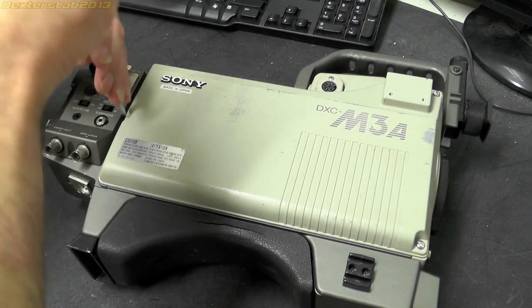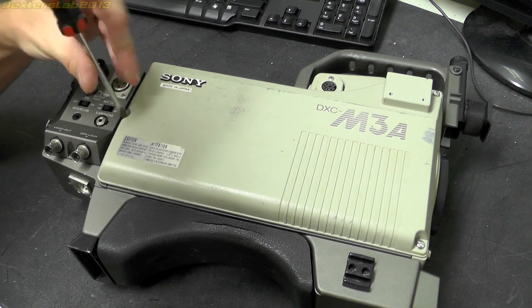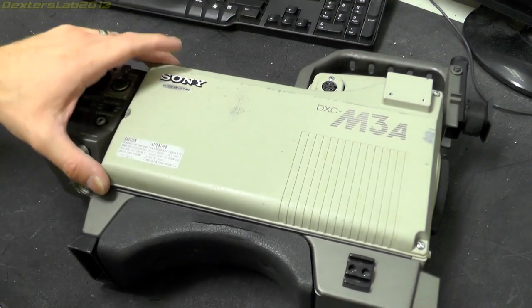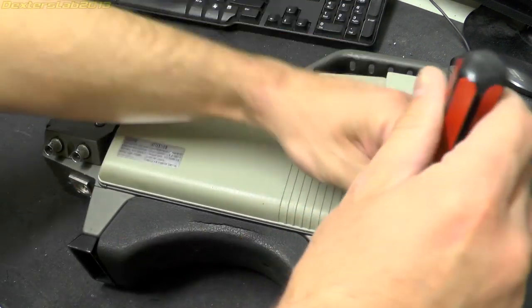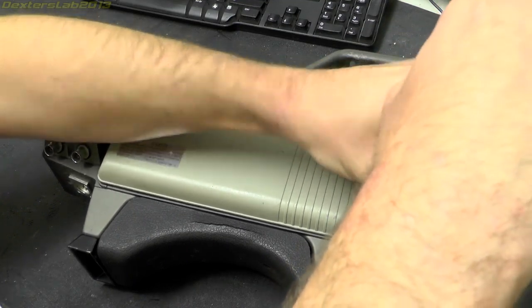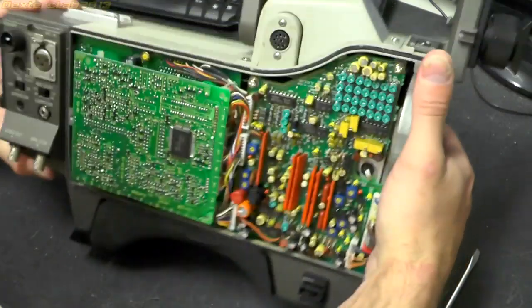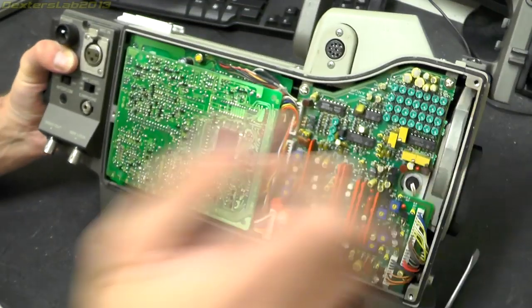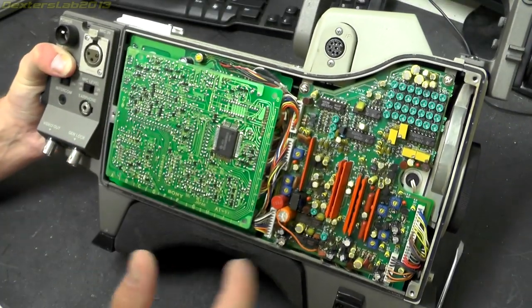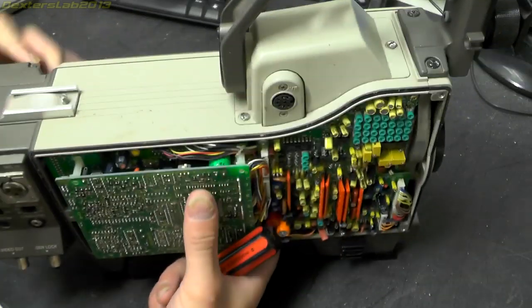Let's take the side panel off and see what we have inside. Easy access — just three screws to hold this side panel on. The panel does appear to be magnesium, or some kind of magnesium alloy. In here we have a load of analog goodness — a board on the front and then what looks like a lot of analog circuitry in there. Let's do the other side.